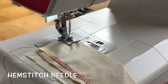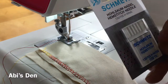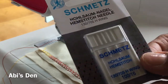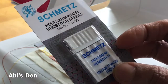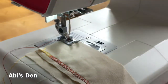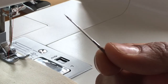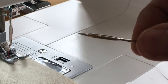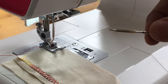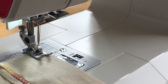Hi there, it's me again. I'm here today with another gadget — which actually isn't really a gadget — it's a hem stitch needle. A lot of you may have heard of this, especially those who have been sewing for a long time. I've always known it as a wing tip needle. If I show you a close-up, from one angle it looks like a regular needle, but if I turn it slightly it looks like it's got wings. Those wings are actually quite sharp — like knives that pierce through fabric.